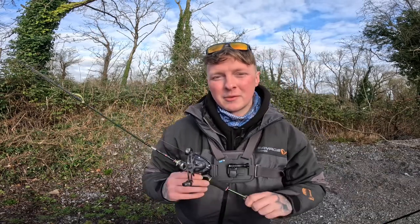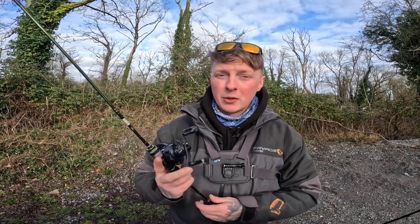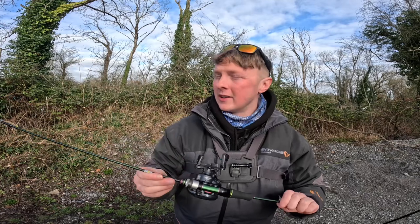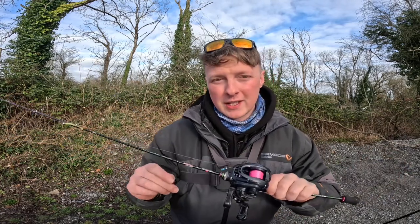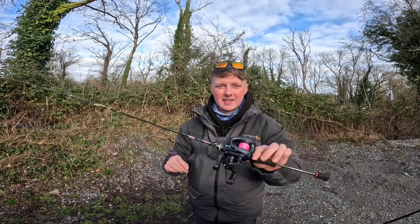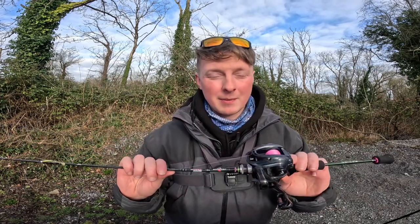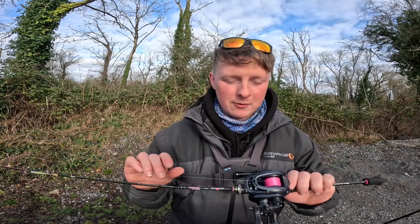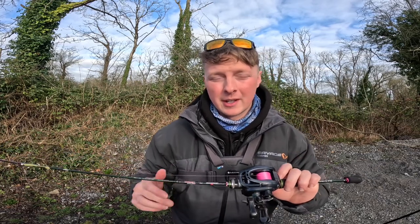Hi guys, welcome back to the channel. We are back out with the BFS setup in today's video. I've only done one session with this rod so far, so there's still a bit more getting used to it. It's a lovely little rod, it's 5 foot 10, 0.3 to 3 grams. I picked up this whole setup from AliExpress, but it's super fun to catch a fish with. It's really light so it makes even a small perch feel big.